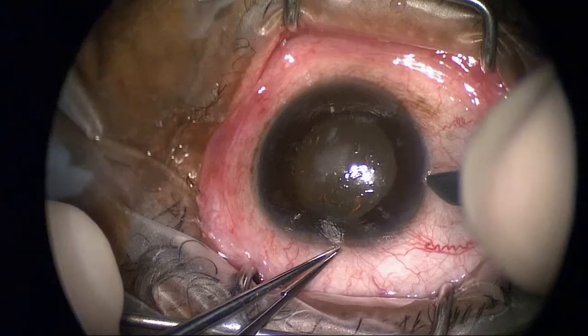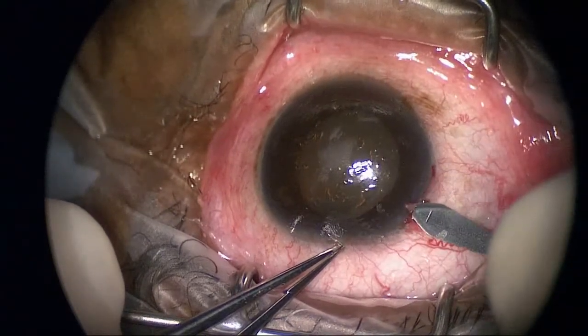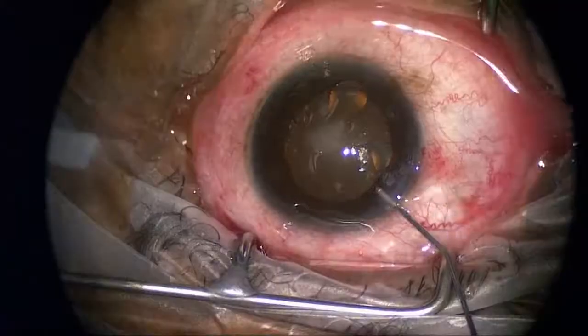Today I'm hoping to demonstrate a triple procedure consisting of a DSEK corneal transplant, cataract removal, and IOL insertion.